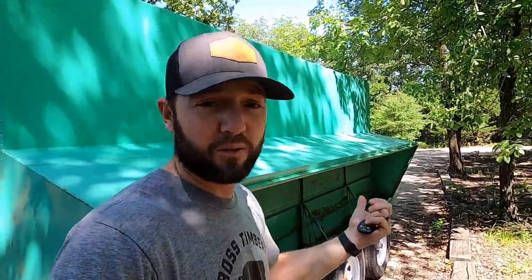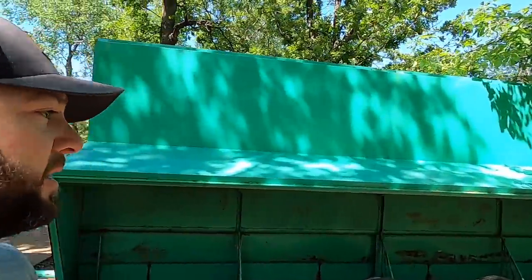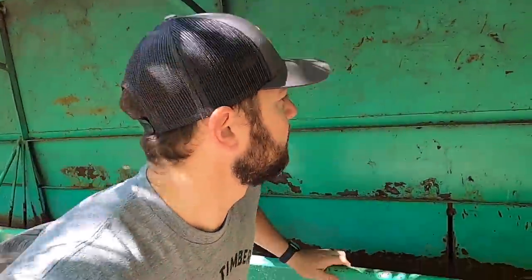So we got a bulk feeder — a self feeder, a feed bin, there are so many things you can call it — but it's basically a portable self feeder for the bison. We're going to put this out in the pasture. I really want to try to push the breeding season up a little bit more, and I'll explain the advantages of doing that.